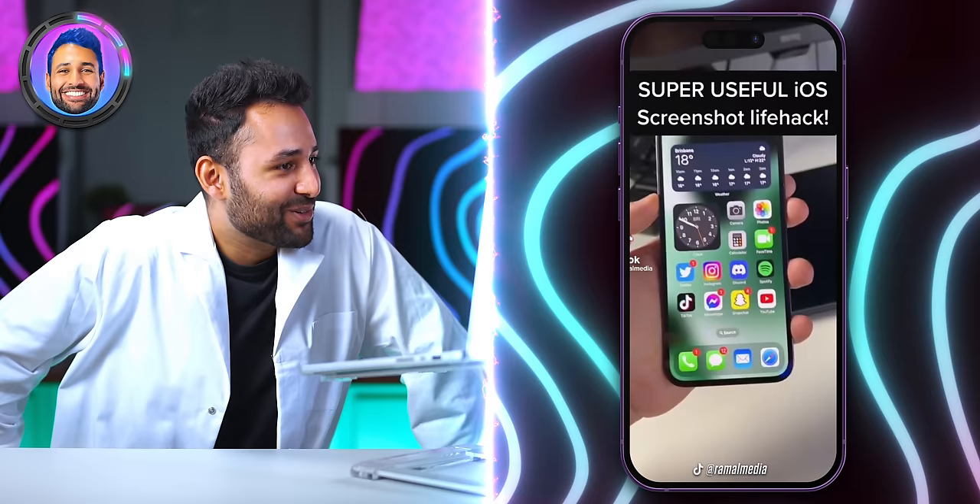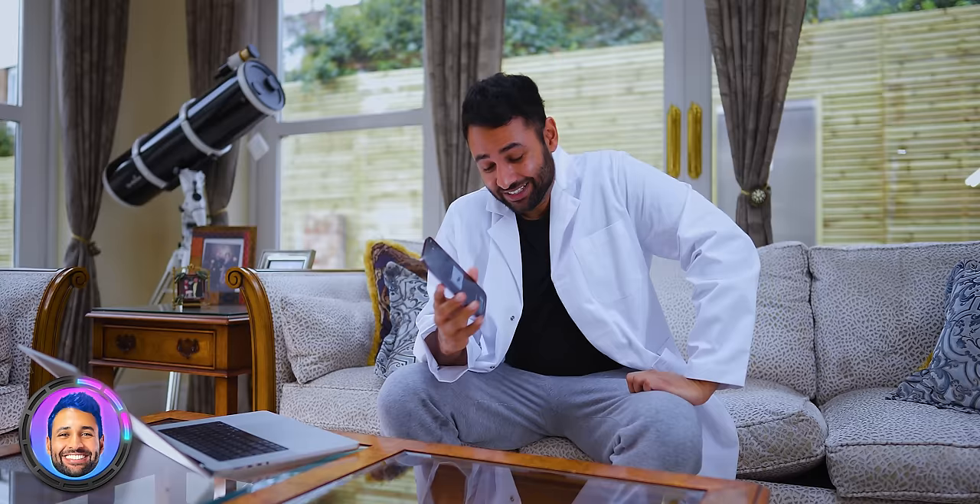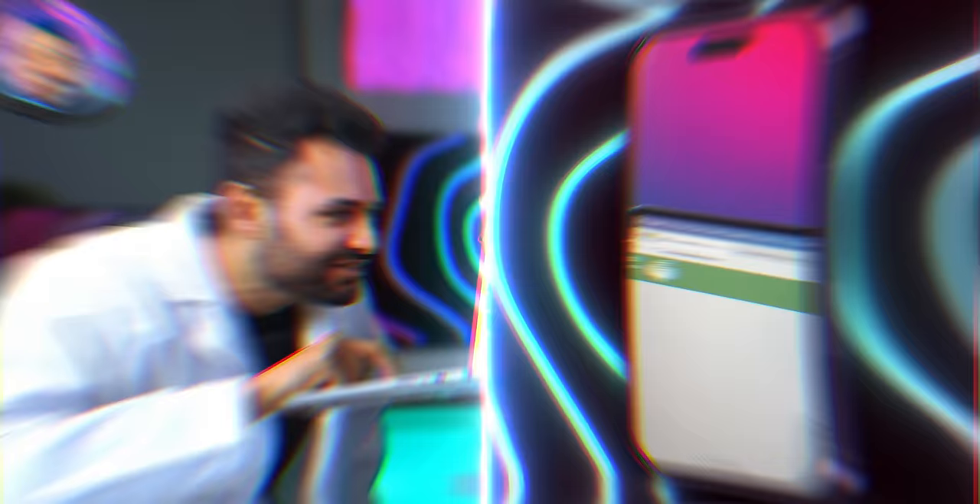Super useful iOS screenshot life hack: take a screenshot, and instead of drawing a rough circle with your finger, you can hold down on the screen and it will automatically correct that squiggle into a neater shape. I'm going to make a nice rough squiggle, hold on the screen — and it does correct it. I'm impressed. Why are all the coolest features so hidden?